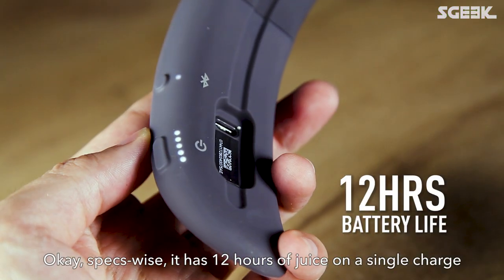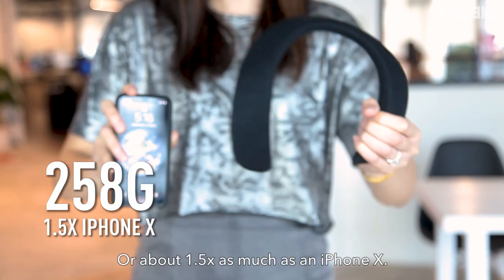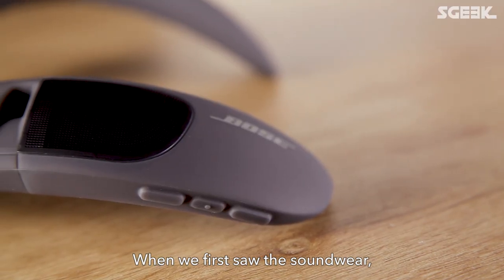Specs-wise, it has 12 hours of juice on a single charge and weighs 258 grams — about 1.5 times as much as an iPhone X. It is also sweat and water resistant.